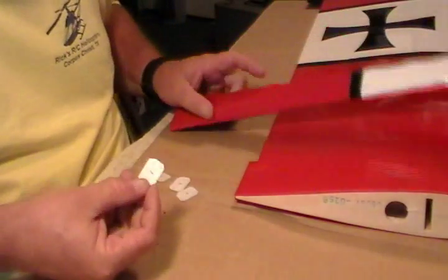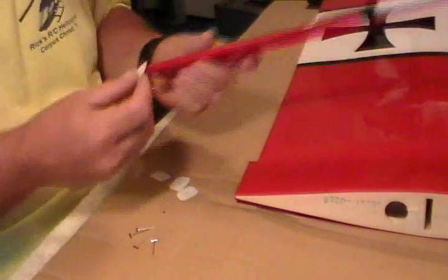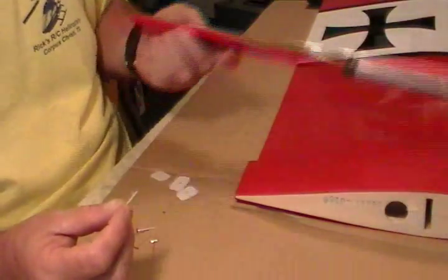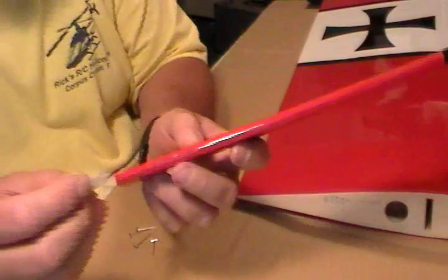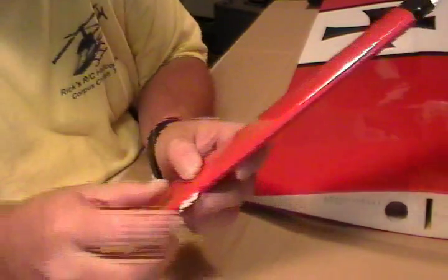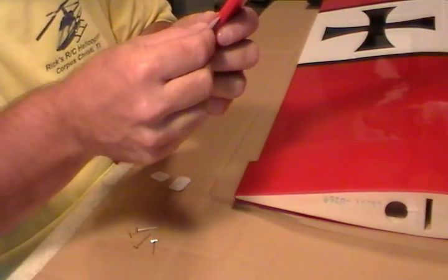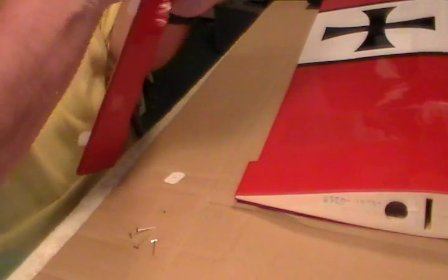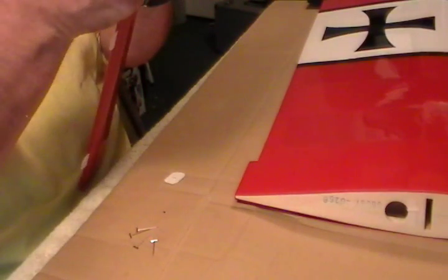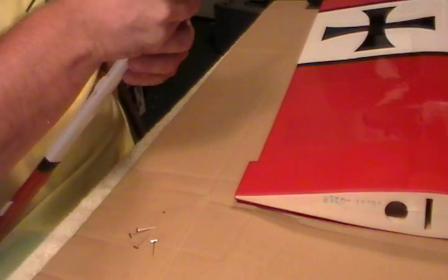We've got our hinges marked in the center with a little pencil mark. It doesn't matter which side you start with — the control surface or the wing, either one. Put your hinge right in the middle of the slot. Try to get it centered; push it into the mark that you have on your hinge. That way you know you've got halfway on either side. You don't want a short end on one side — it could come loose.